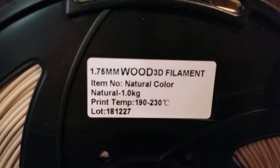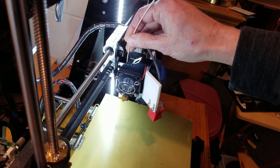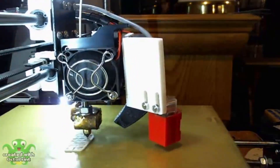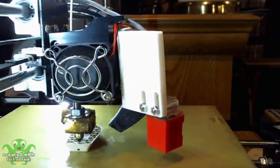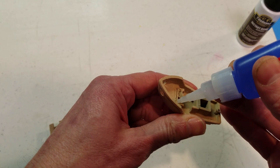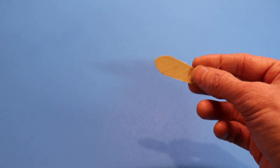Tronxy recommends a printing temperature between 190 and 230 degrees Celsius for this filament, so I did my first test at 205 degrees. My first Benchy turned out great, but with a small layer separation at the base of the cabin which caused it to break. This is easily fixed with a bit of super glue though.